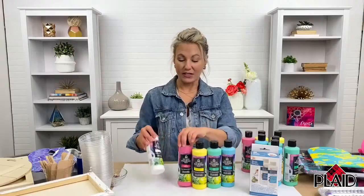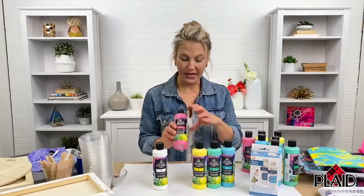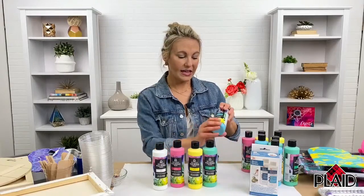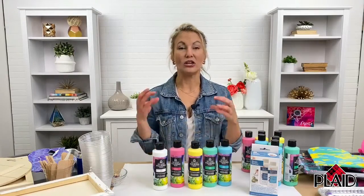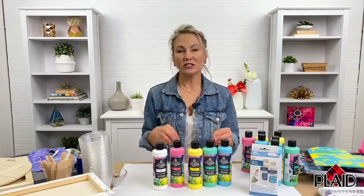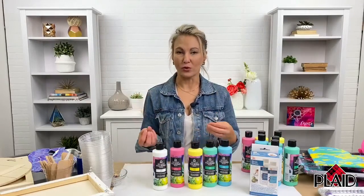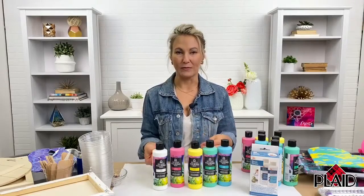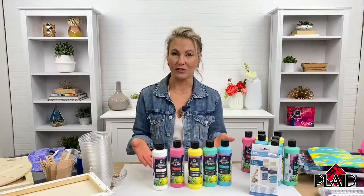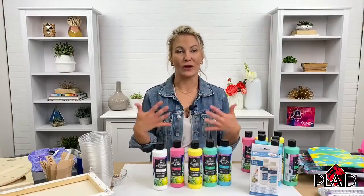It's got beautiful colors. There is white, bright pink, yellow, green, and aqua — so a beautiful range. You can also mix these to make custom colors. You can also use this with our FolkArt pouring medium and our Apple Barrel pouring medium with your FolkArt and Apple Barrel paints, so you can make your own custom colors as well, and it all works together when you're pouring.